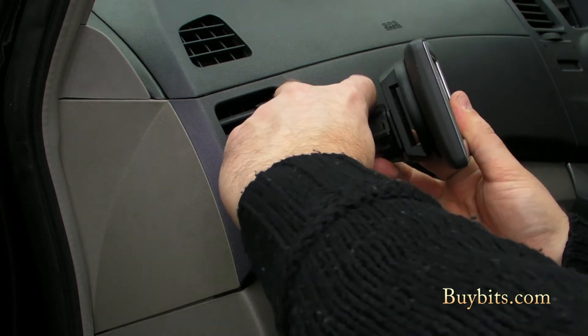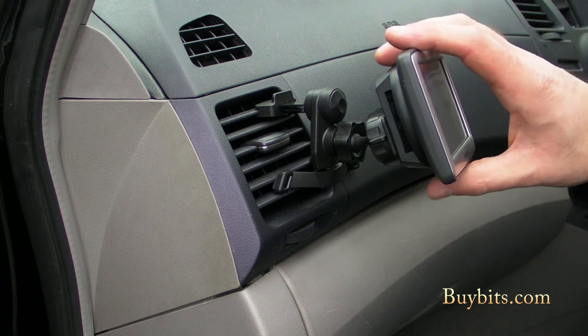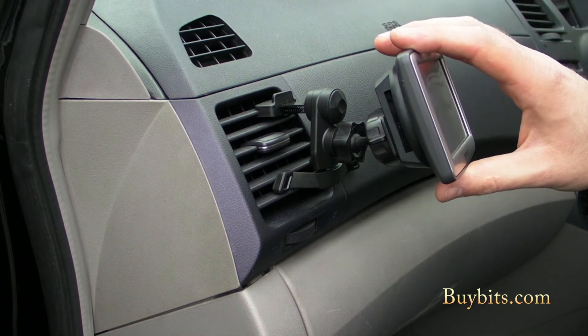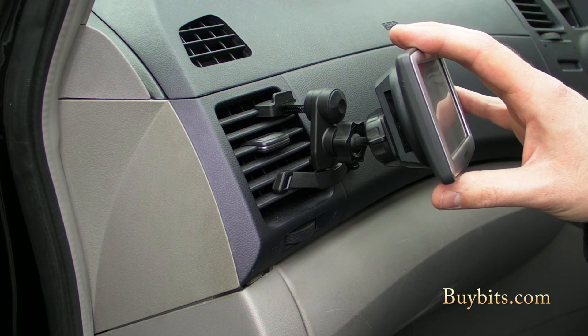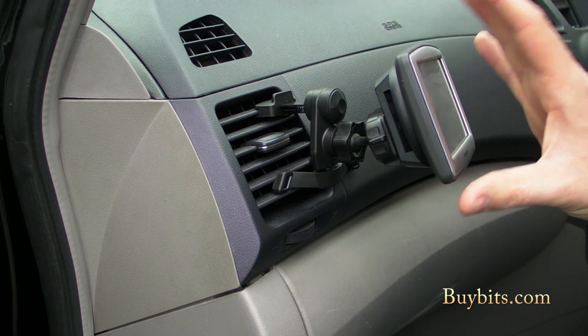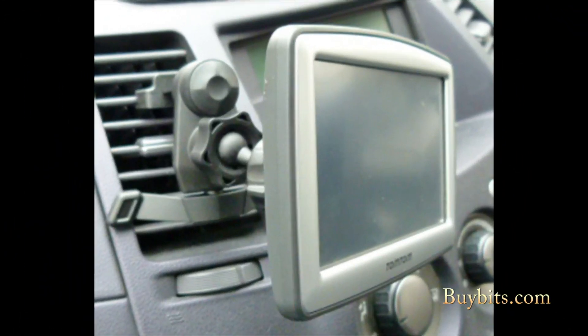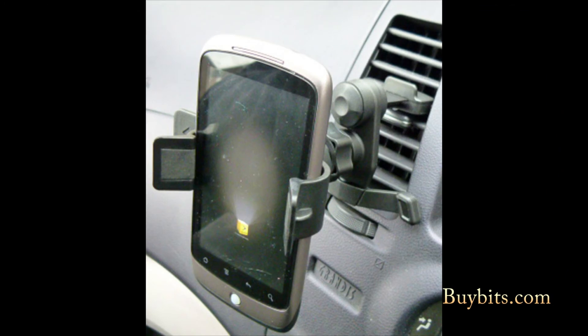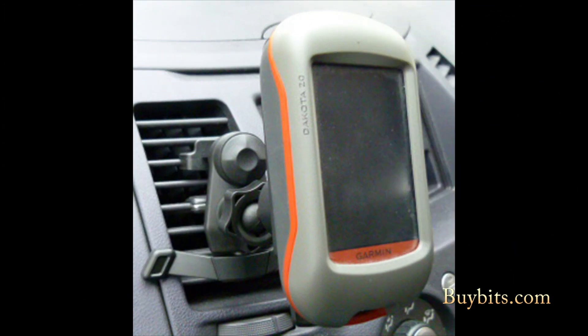I can pick my angle, do whatever I like, tighten it up, and then it's all nice and secure — ready to go. We do loads and loads of different adapters for this 17mm ball: for TomToms, for phones. There are bespoke cradles for different TomToms and different phones, or universal cradles for multiple phones and multiple sat-navs. So get yourself down to buybits.com and check out what we can do for you with the 2nd Generation EasyFit Vent Mount. We'll see you next time.